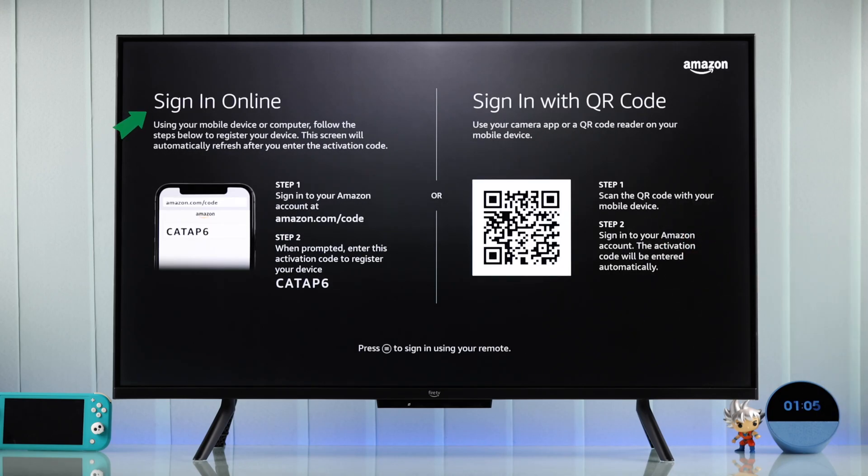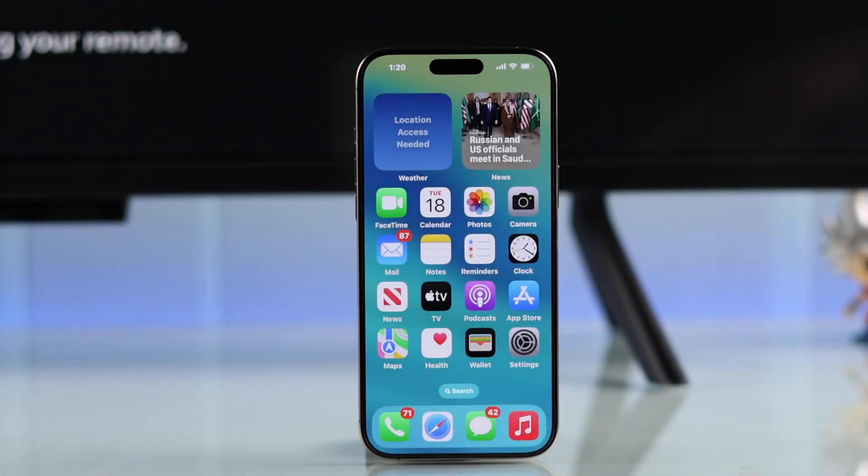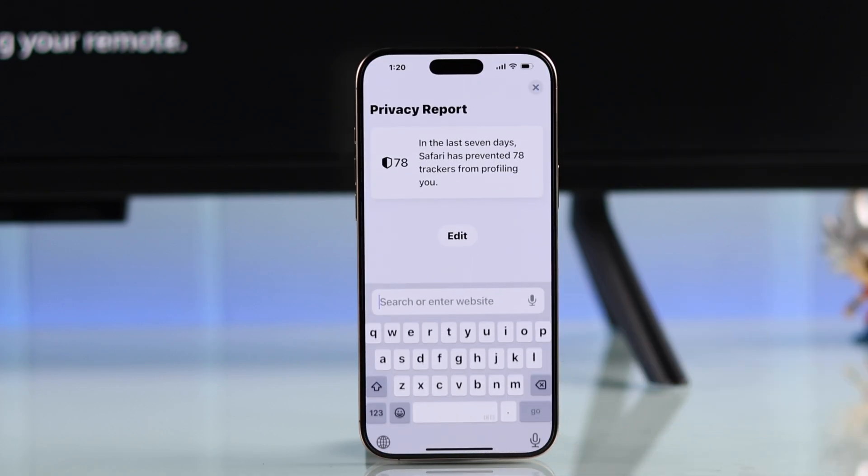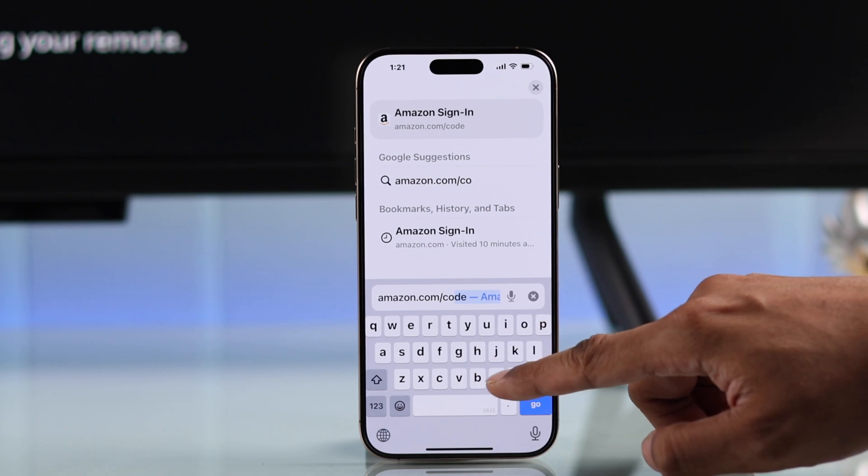We recommend you go with Sign In Online and type in the address manually. At the bottom, there's also an option to sign in using the remote, but you'll have to use your phone anyway. So we'll just open a browser on our smartphone.